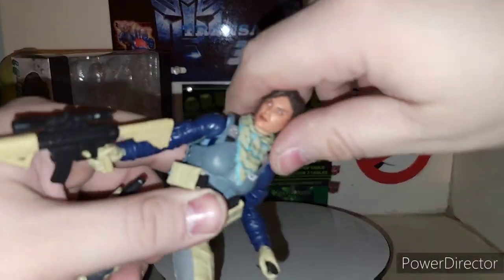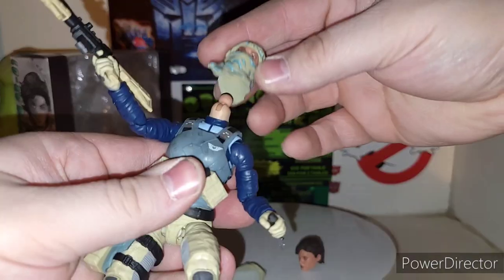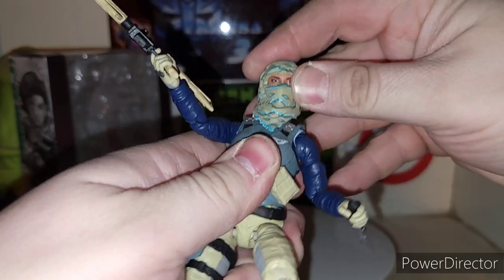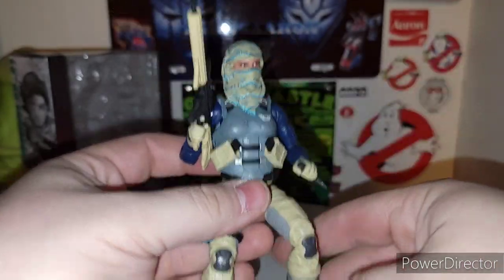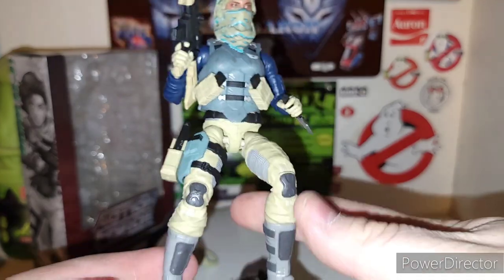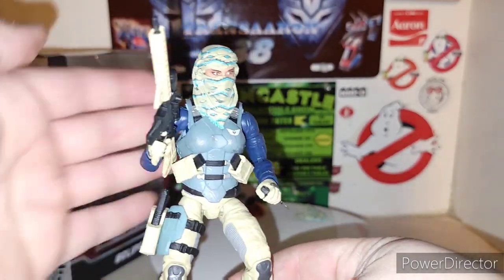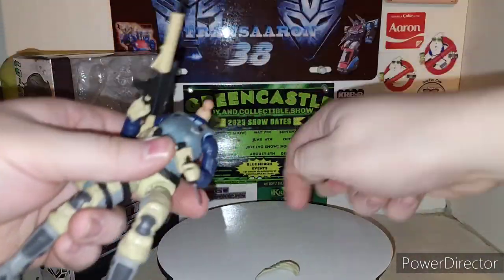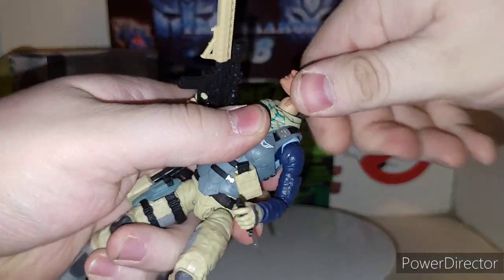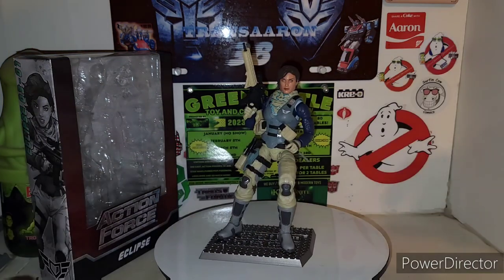If you want to, go ahead and grab this head, pull her head right off, take the scarf piece off, set it to the side, put her head back on, and then swap in this alternate head — which is really hard to put on. There we go. This alternate head makes her look like an assassin, like a Sahara mercenary, which is pretty cool. I actually love that little touch. You can have the alternate look, or just have the regular head without the scarf.